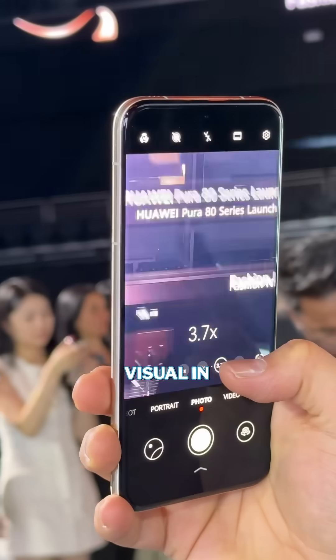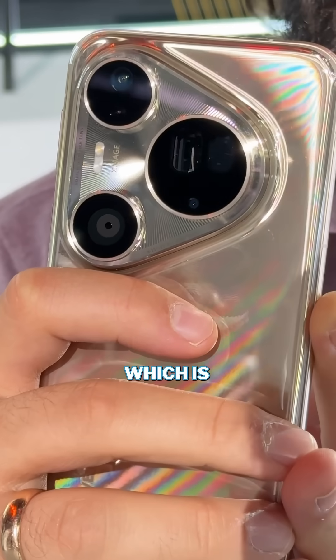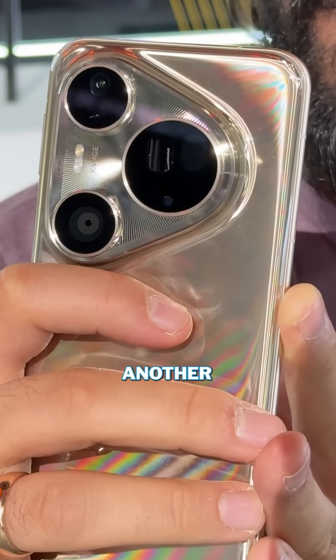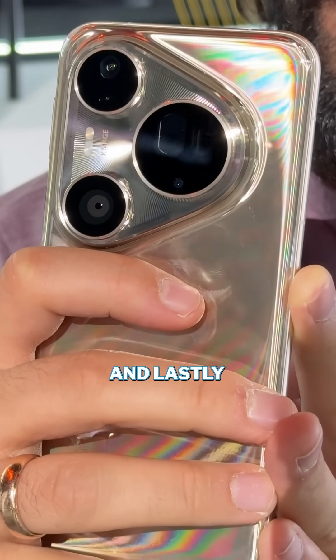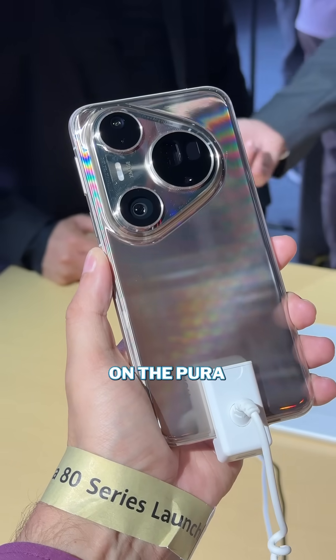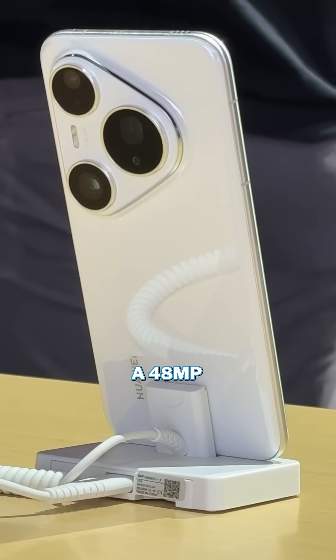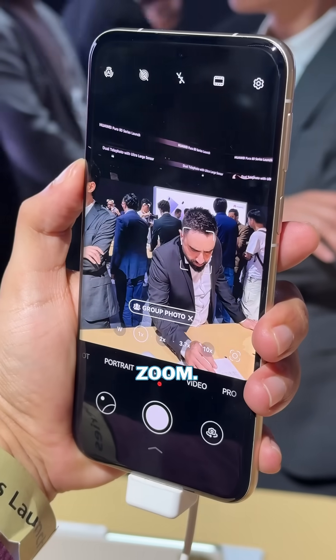The switch in lenses isn't just visual in the UI, but also at a hardware level that you can see, which is some insane engineering. There's another 50-megapixel wide camera on here, and lastly a 40-megapixel ultra-wide. This setup is also the same on the Pura AT Pro, with the telephoto changing to a 48-megapixel sensor with 4x optical zoom.